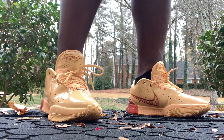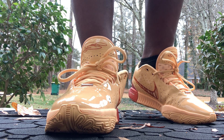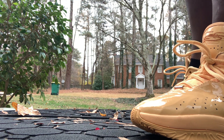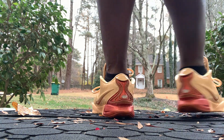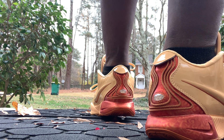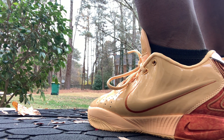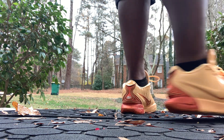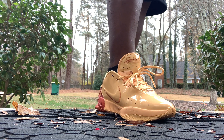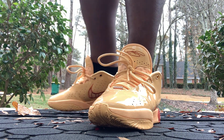As for these, the comfortability — I like the 20s a little bit better. I think the break-in is more off the rip. These are a size nine. If you are a wide footer, definitely go up half a size, maybe a full size, depending on your comfort level. The fit is perfect, but as for the break-in and comfortability level, we're gonna rock them today and see what happens.